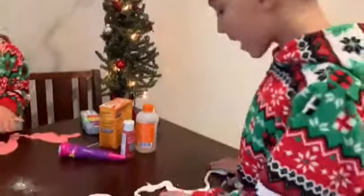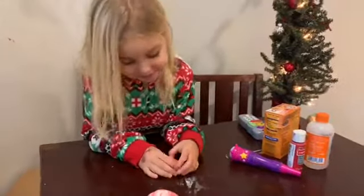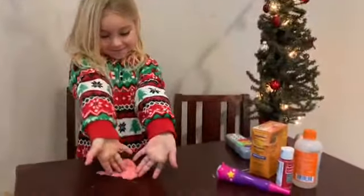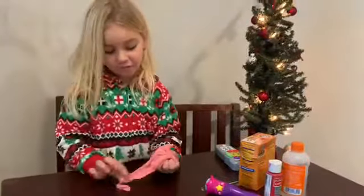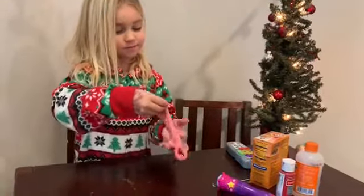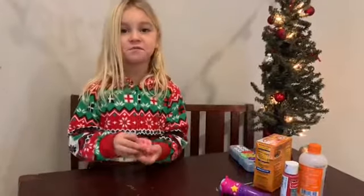Now we're going to go. Ta-da! What did you make? A candy cane. We mixed the colors with red and white. Good night. Thank you. See you later. Bye bye.